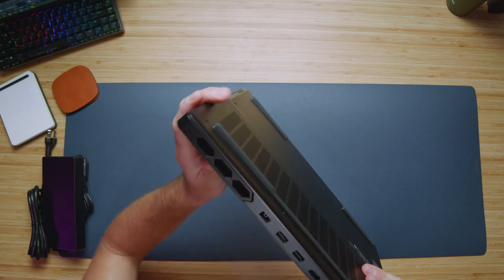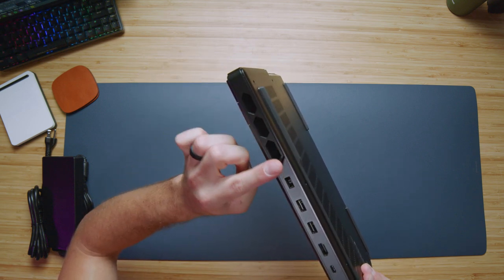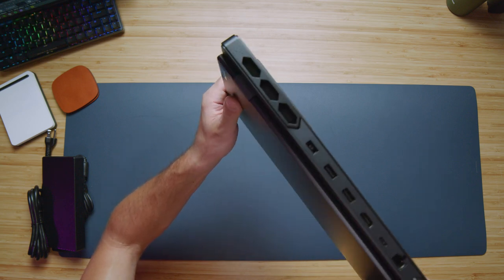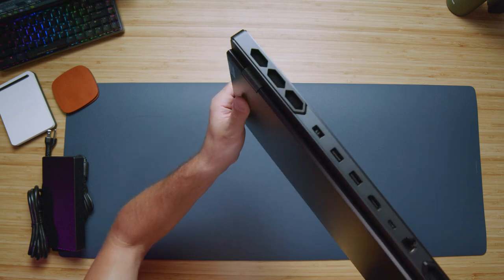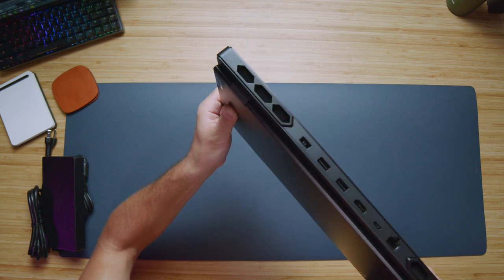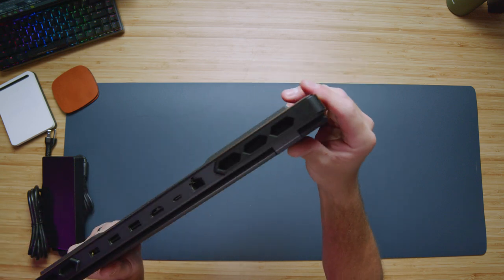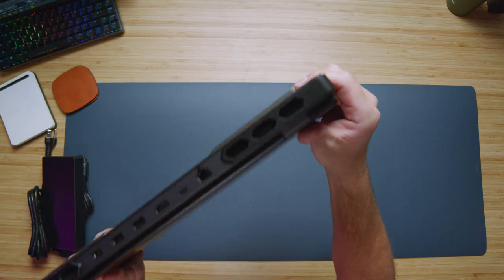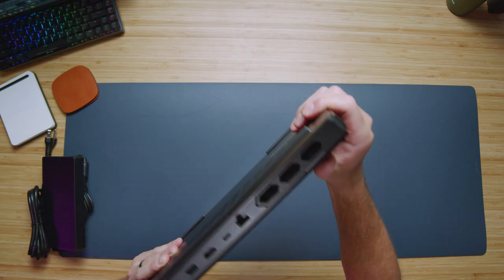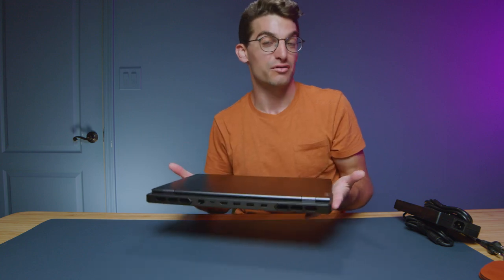Getting a closer look at the Legion Pro 7i, you can see it has a little spatter paint job here — it looks pretty cool. There's a little design element there; it kind of looks more like a spatter paint job than just a traditional smooth paint job on both of these plastic pieces. I do like that nice touch — that was not necessary at all, but again Lenovo is really pulling out the unnecessary things to give us a great quality laptop.